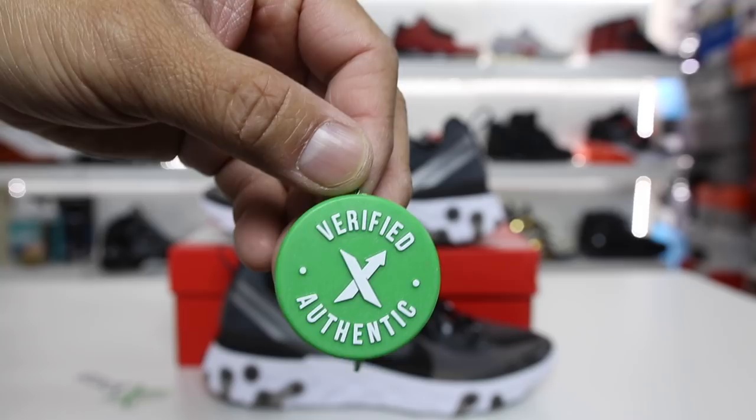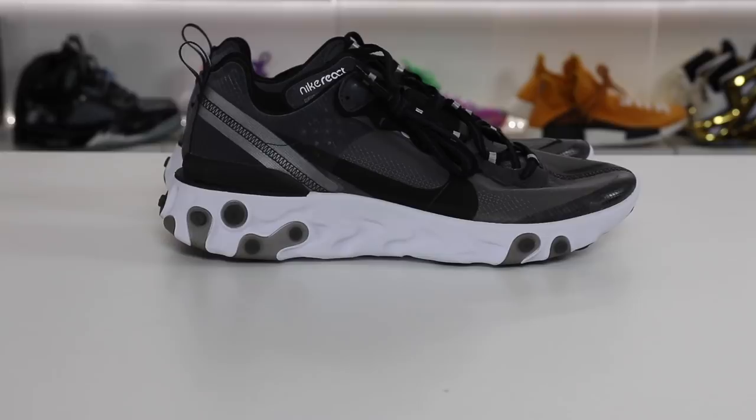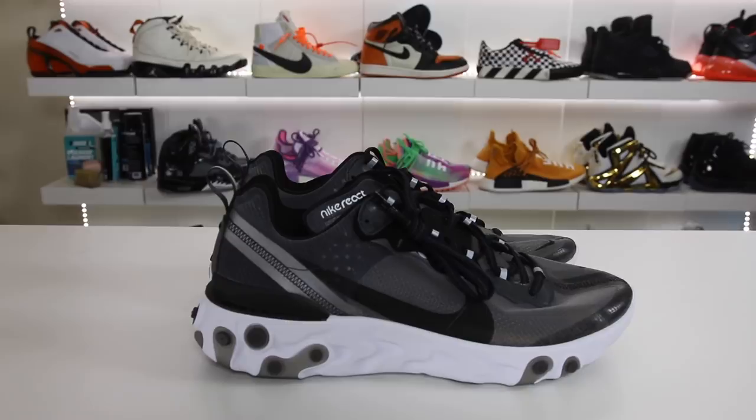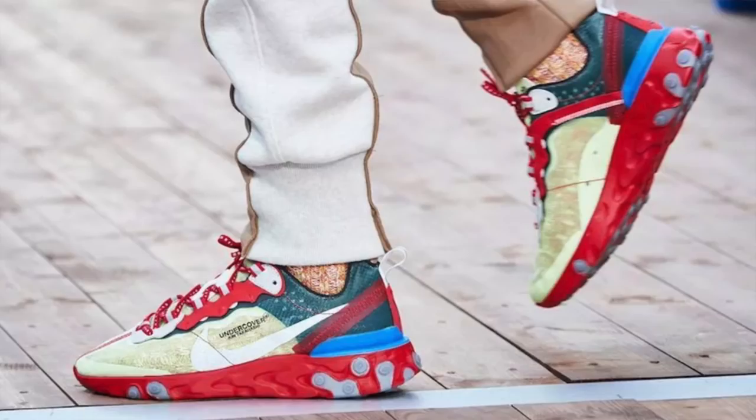If you guys want to buy these early, you guys can do that as well. This is what I ended up doing — I bought mine from StockX. You can see my tag as well. I bought these for $260 shipped early, and I wanted to get these in hand, especially for a review, but definitely because I was really interested in seeing what we had with this shoe.